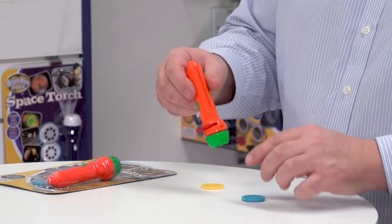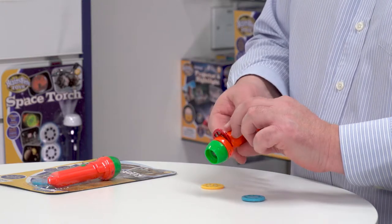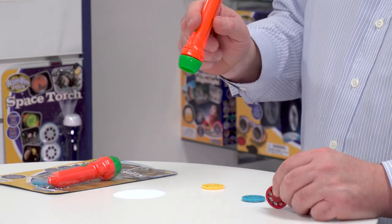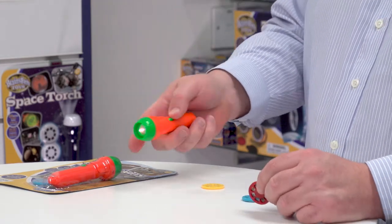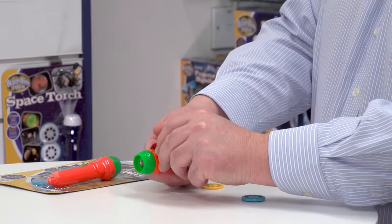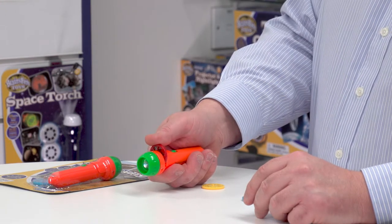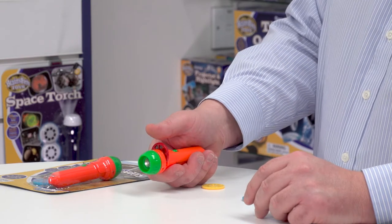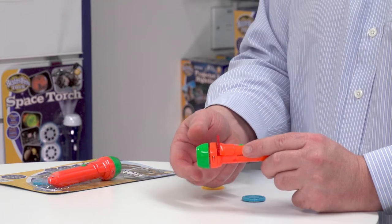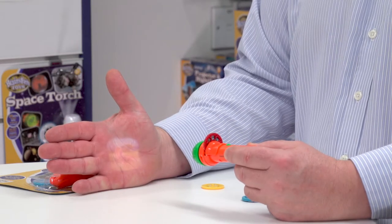The torch is battery operated — there's a pull-away strip so it's ready to use straight away because the batteries are included. It's a powerful LED torch. When I pull back this section with my thumb I can insert one of the image discs, then turn the disc and get a really positive click as I move from one image to another. The front of the torch winds in and out, enabling a really sharp image — you can see here I'm projecting onto my hand.